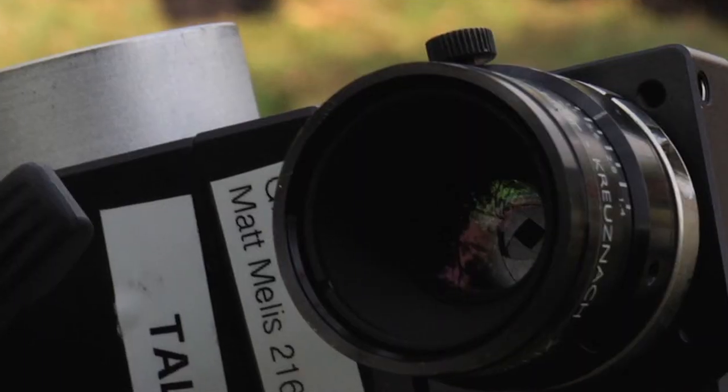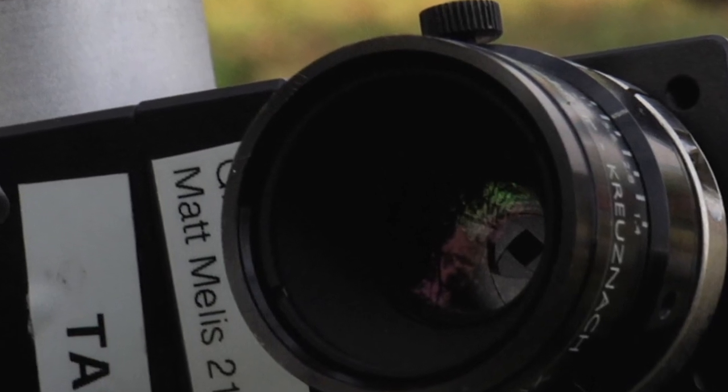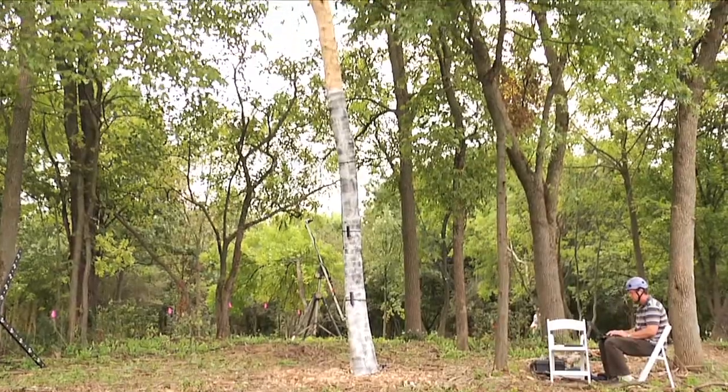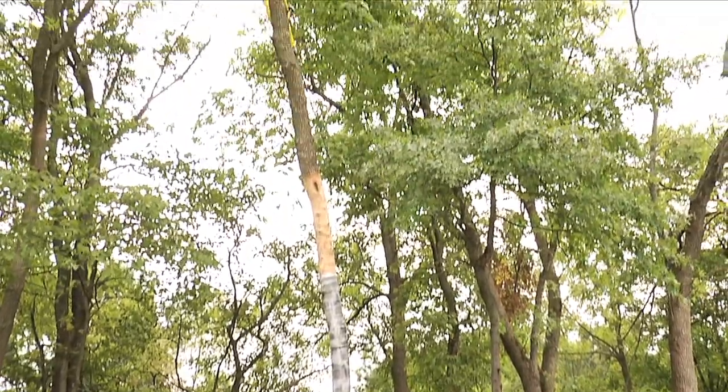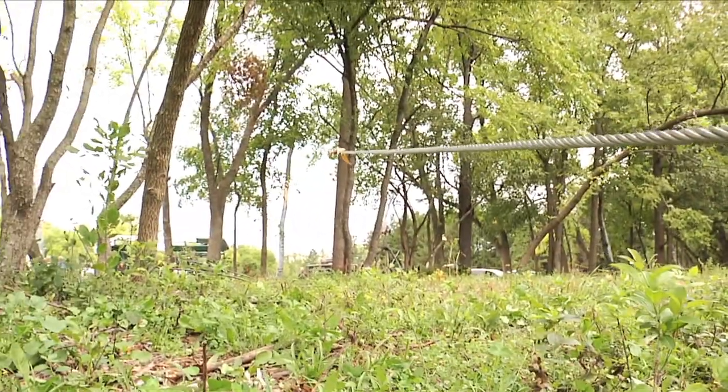We put a black and white speckle pattern on these trees and that speckle pattern gets tracked by sets of stereo cameras. The fancy term is stereophotogrammetry — that means we're using 3D images of trees to track the movement of the tree as it responds to forces of wind or, in this case, our simulated wind by cabling the tree and pulling on the cable.